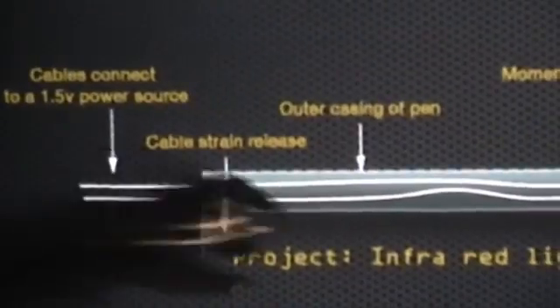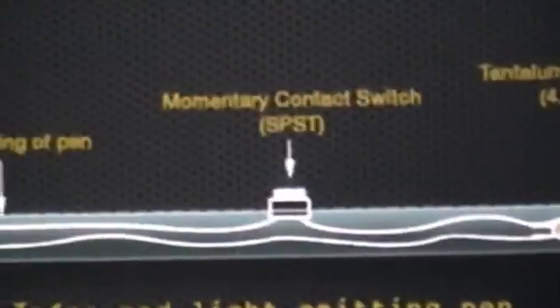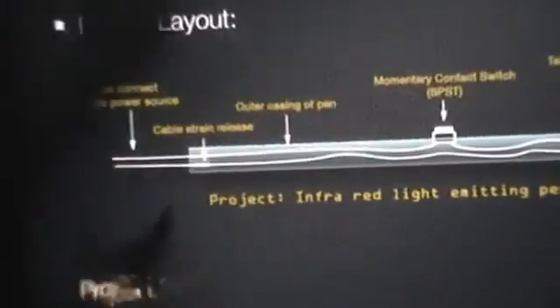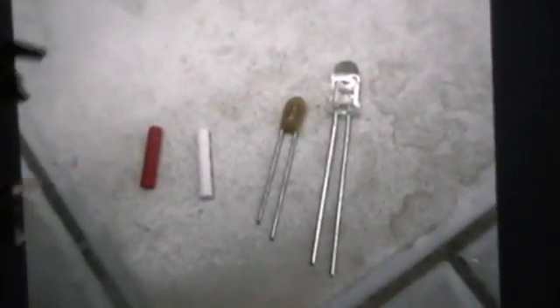In this case, that LED is actually a 1.8V LED. We're powering it with a 1.5V battery, so the battery will probably last for hours of use. This is the capacitor, the LED, and the two bits of heat-shrink tubing which are going to hold them together.